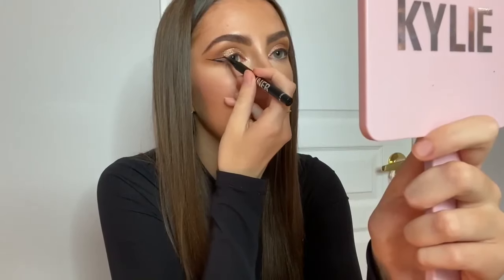Since we're going for a cat eye look, I of course need to put on a liquid liner — I would have either way no matter what look I'm doing. I'm applying my cat eye using the Kylie Cosmetics Black Kyliner.